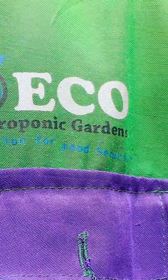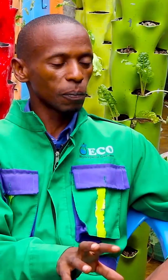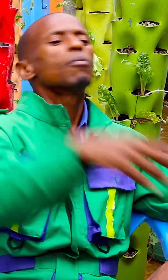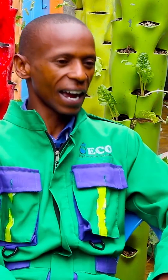How can we help you as an urban dweller also participate in food production and have something — a garden that you can move with? And that is how we developed a tower garden.